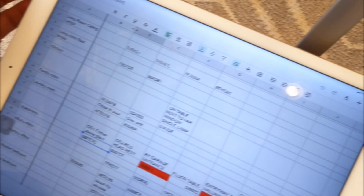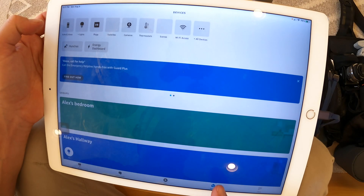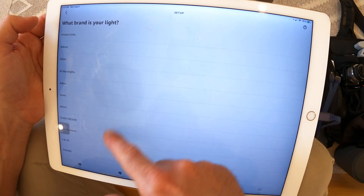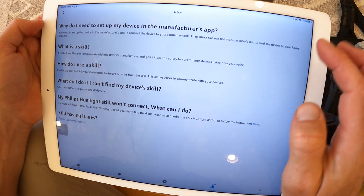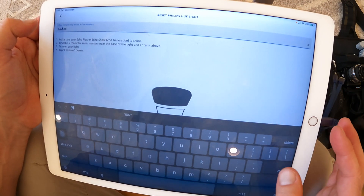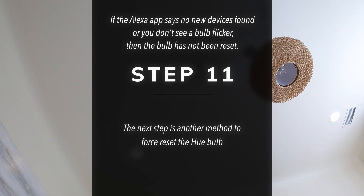Once you have all the serial numbers ready, reset each bulb using the Alexa app with the serial number, one at a time. Go into the Alexa app after you've copied the serial number. Click the plus sign in the upper right, click 'add device', scroll down to 'light', then scroll down to 'Phillips Hue' under the brand, then click the question mark in the upper right. When it says 'my Phillips light won't connect', click that. Then double-tap, type in your serial number, click enter, click continue, click 'it's on'. It will reset and discover — if one of the lights flickers a few times, you know it's being successfully reset.